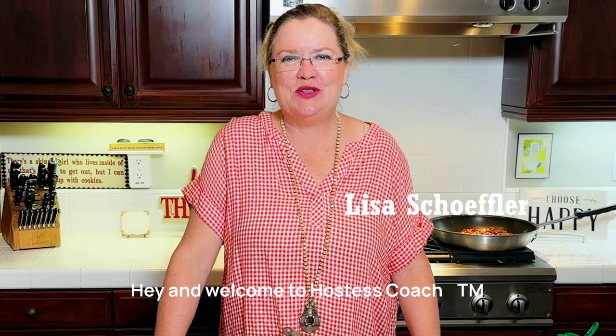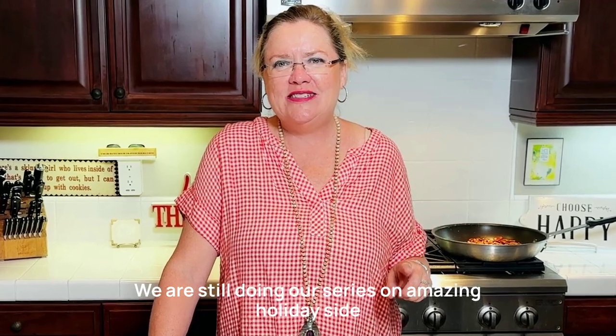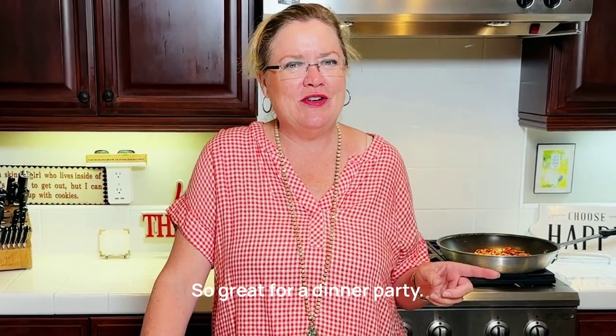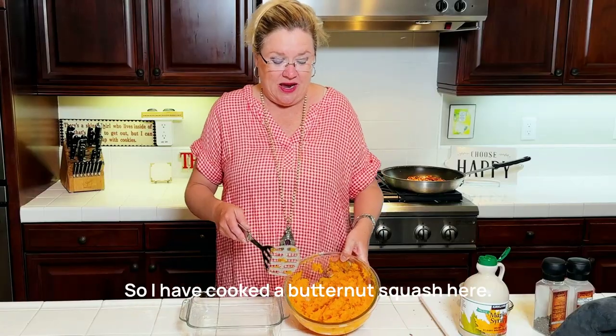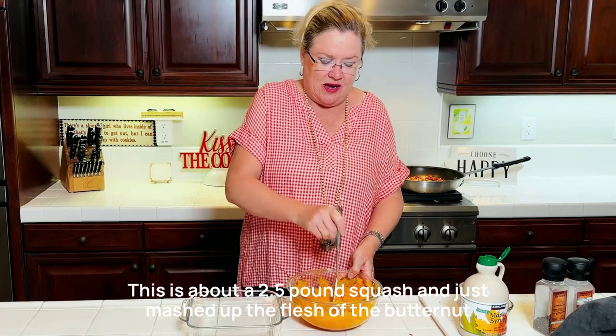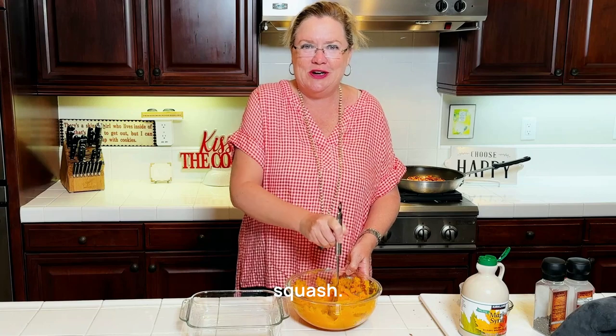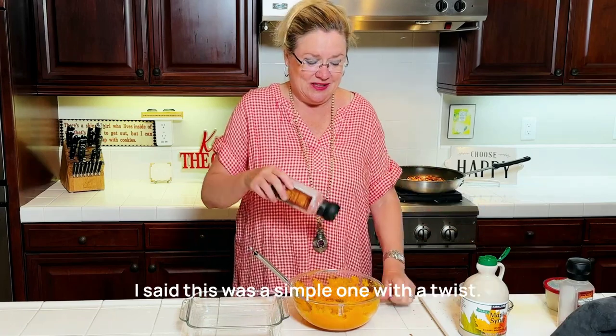Hey and welcome to Hostess Coach. We are still doing our series on amazing holiday side dishes — great for a dinner party, great for a holiday meal. This one is easy and different. I have cooked a butternut squash here, about a two and a half pound squash, and just mashed up the flesh of the butternut squash. We are going to add some salt and pepper.